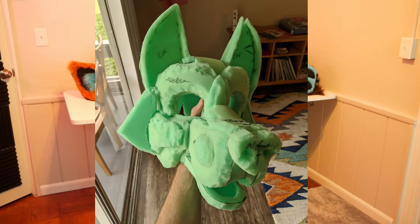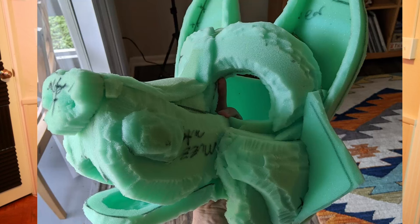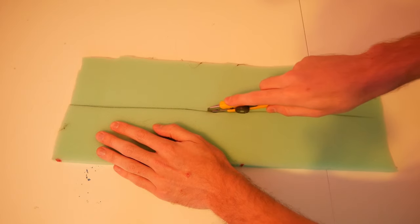I made this foam base a while back and it's a great example of what I'm talking about. Do you see how all the carving is like little hash, hash, snip, snip cuts? It's really inefficient and it ends up just looking kind of bad. Instead, you want nice neat cuts that show intent and form. When you are confident with something, it ends up looking so much better.